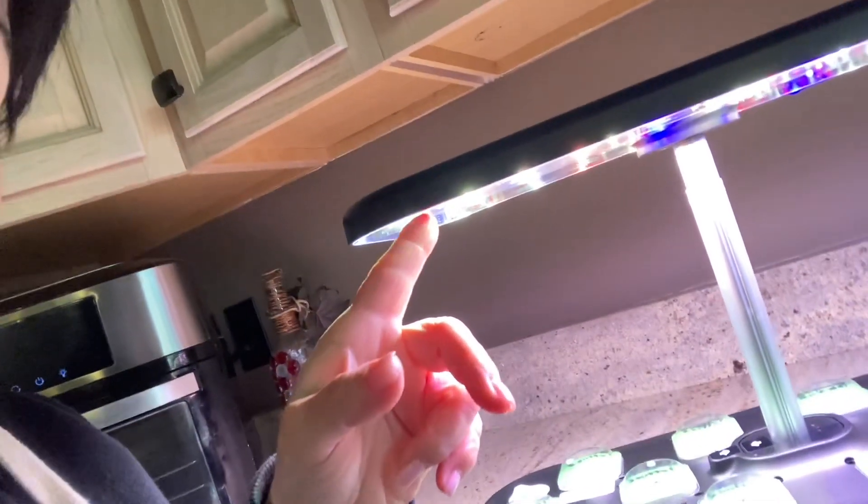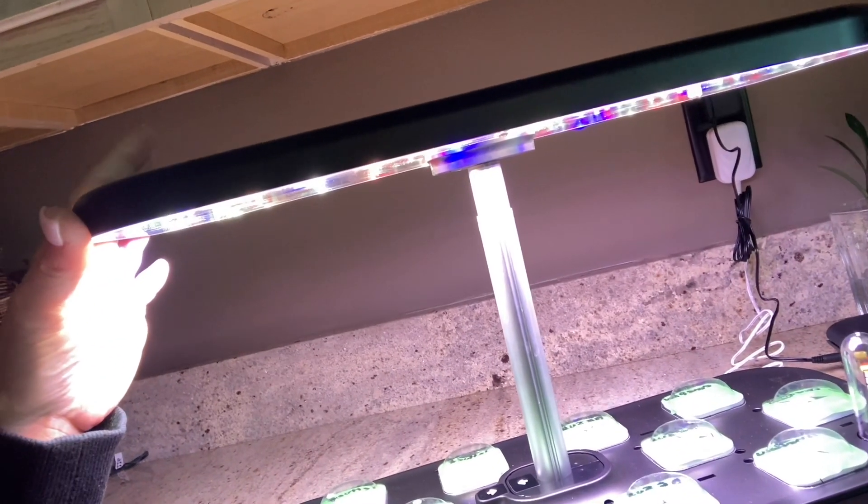The light is on a 16-8 cycle — it will stay on for 16 hours and go off for 8 hours. So whenever you turn this on, if you turn it on at 7 o'clock in the morning, it's going to run until 11 o'clock at night and then shut the light down. It will turn back on again at 7 o'clock in the morning and run until 11 o'clock at night.